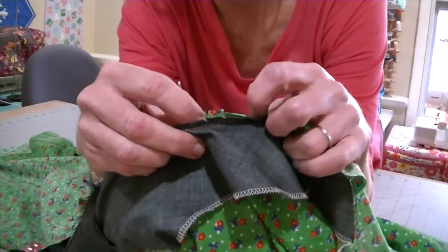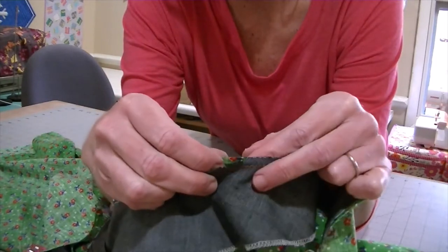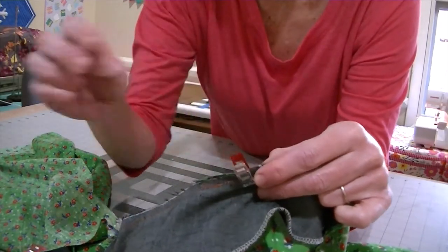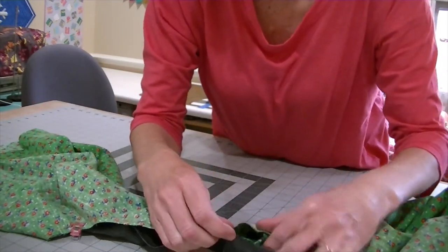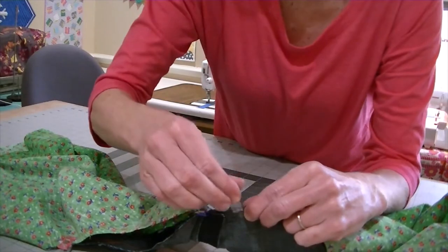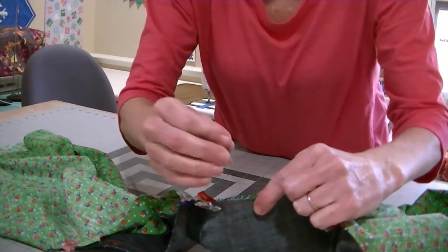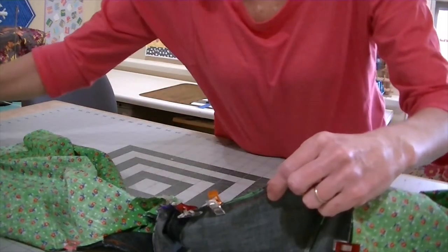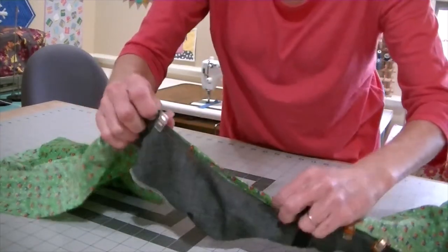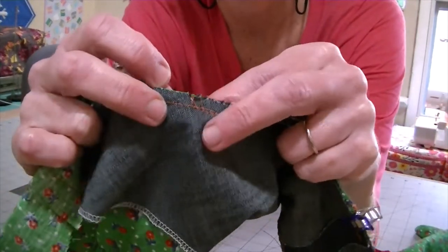You also have notches here that we made when we cut out the pattern, so match those up. That lets us know that we are doing this correctly. Just make sure you keep the part of your garment that's tucked inside this burrito — keep it out of your way. You don't want to sew through that. Shake it, stuff it down in there. And here are my single notches — match those up.